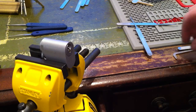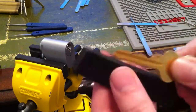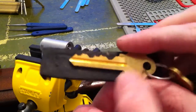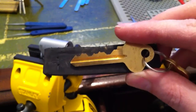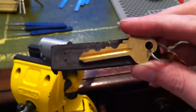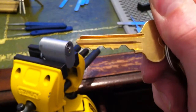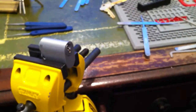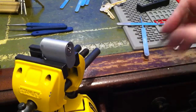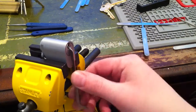Hey guys, got one of the Hasps competition locks here. It's a Lockwood oval cylinder. Came with a key. This is the lock that's coming around with the Lockwood padlock competition. Looks alright. All locked up.